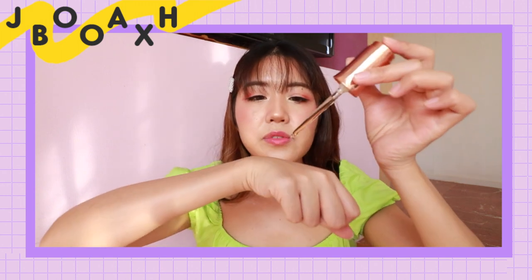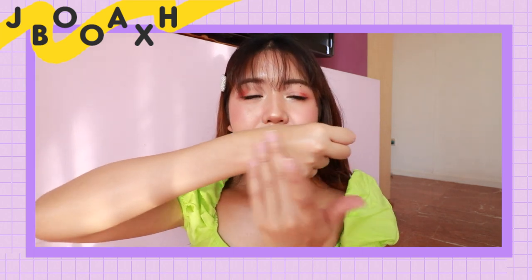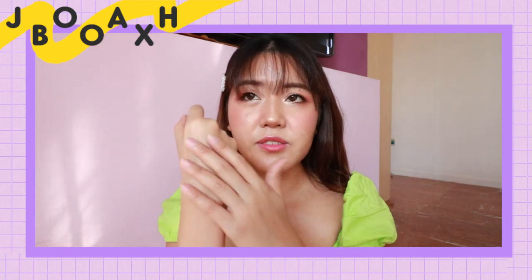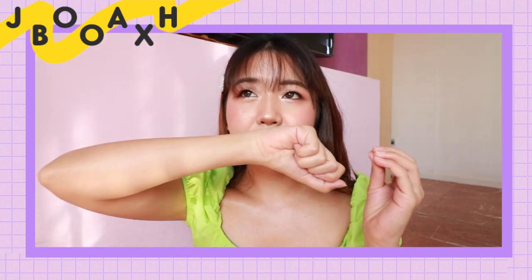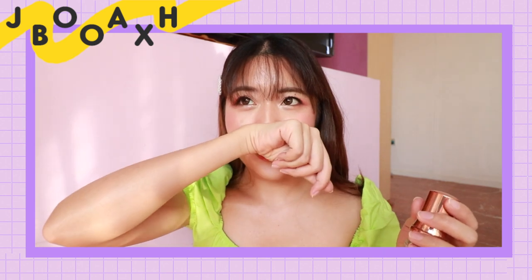I'm gonna put this on the back of my hand just to see how it feels. It's really thick. It doesn't have a smell, which is nice because there isn't any fragrance in the ingredients either. It feels really smooth and definitely not oily. Despite the consistency looking quite thick, it's actually very light and gets absorbed very quickly. It does have a really mild scent but since it doesn't have fragrance in it, it shouldn't bother you.